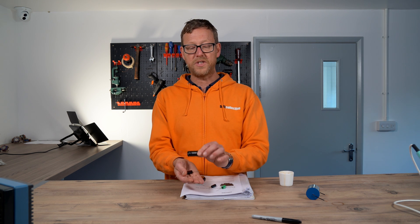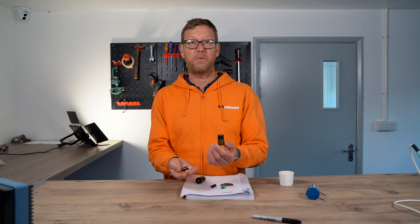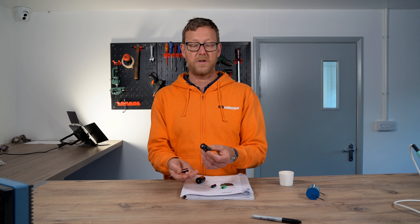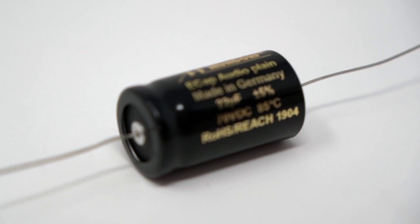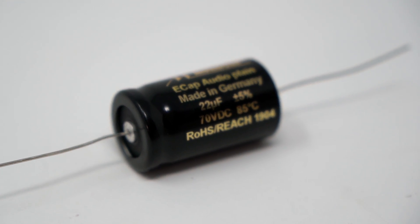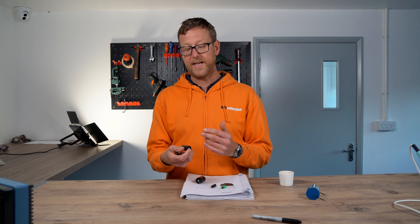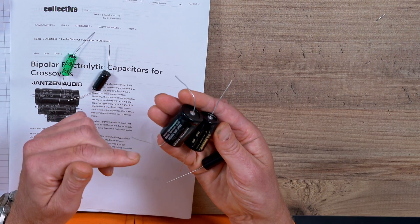The problem with manufacturing the plains now is the price has quadrupled — six, seven times as much as it used to be — because the foil used in the plain type is hard to get hold of and has become incredibly expensive. So as a result, Mundorf's range of e-cap audio plains, and Jatsun's Elco range, which they refer to as smooth, have just stopped production — they've not reordered any.